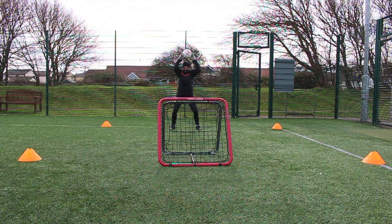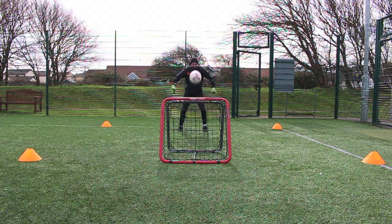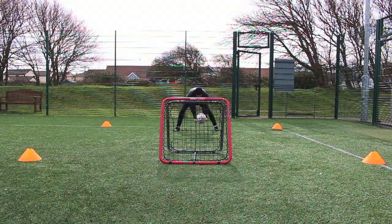And then I've just progressed on throwing the ball down into the rebounder so it pops back a bit lower, a bit more pace.